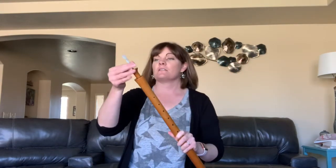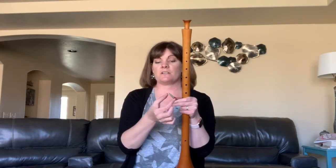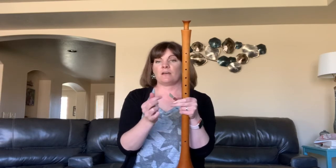This is the sham, and the sham uses a double reed. When we use a double reed, the air goes down the center and these two reeds vibrate against each other, and that's what creates the sound.